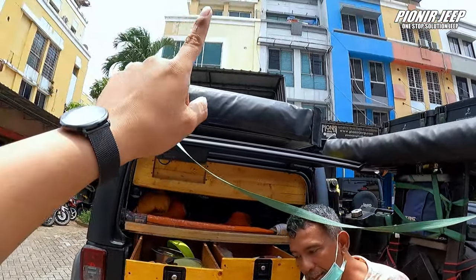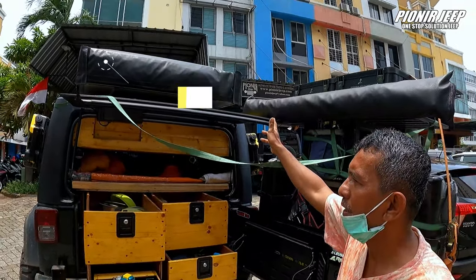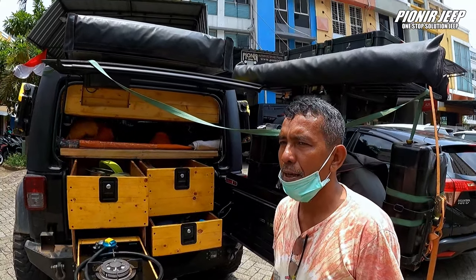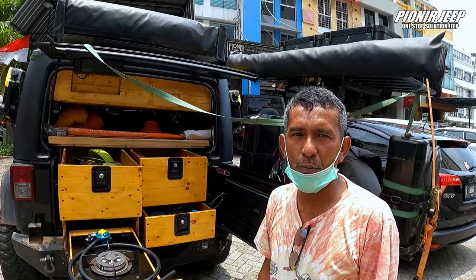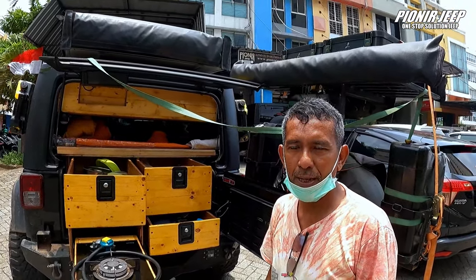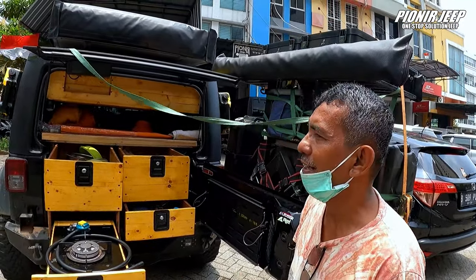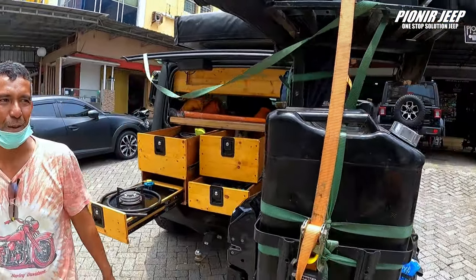Jadi selain dapur, di atas ada tenda juga ya, Om. Yang seperti kotak di atas itu adalah tenda berkapasitas 4 orang. Ini disebut Rooftop Tent (RTT). Kalau kita sampai ke satu tempat, kita turunkan jangkar, kita buka tenda untuk tempat istirahat kalau malam hari. Keuntungannya kalau RTT ini: bebas banjir, bebas binatang liar, lebih aman dan lebih safety juga buat keluarga. Uniknya di RTT, walaupun ada teman yang lain biasanya pakai tenda tanah.